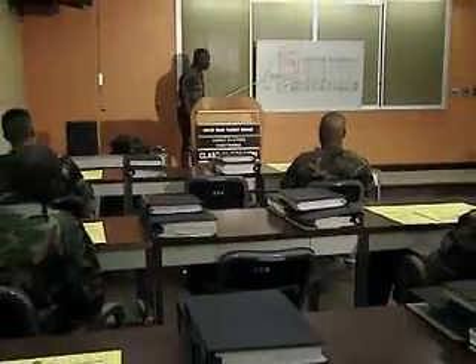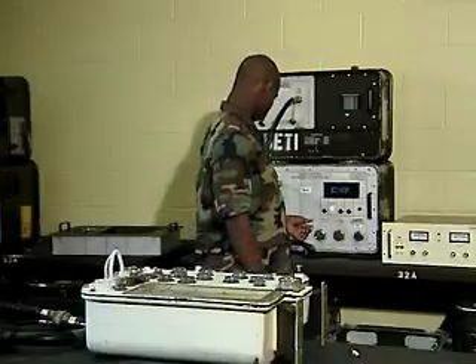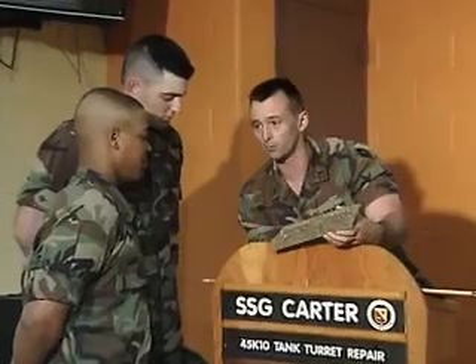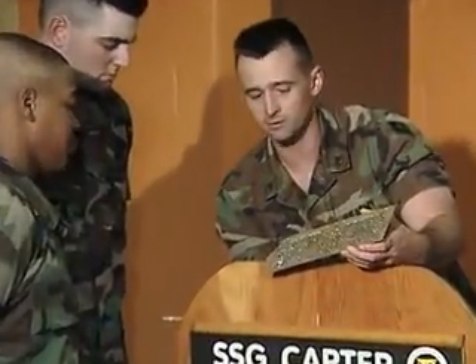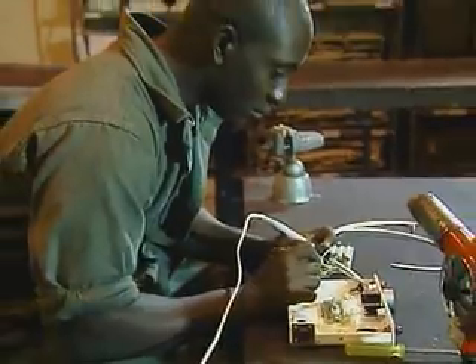To do this, the Army will train you in the principles of safety and preventive maintenance, and the fundamentals of electricity — a cornerstone of this work. You'll also train in the principles of series and parallel circuits, and train in the critical art of soldering.